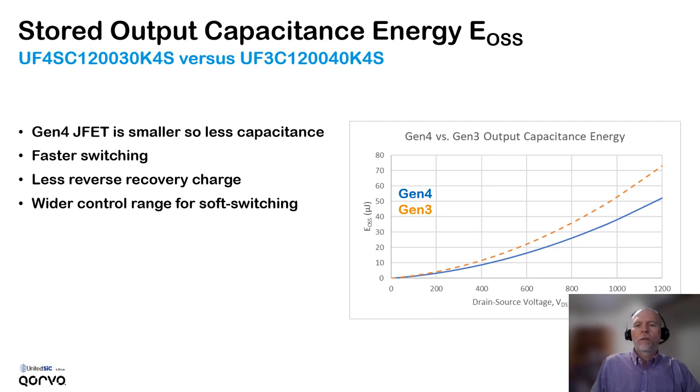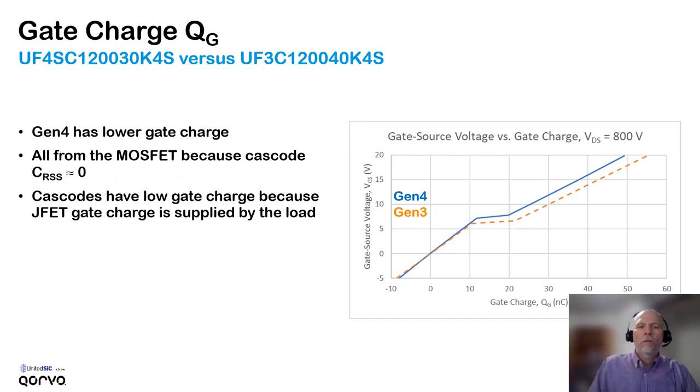The smaller chip size of the generation 4 part leads to lower capacitance, and this results in faster switching. A very important point is that the reverse recovery charge effect is noticeably lower for the generation 4 parts. The faster switching and lower gate charge also give you a wider control range for soft-switching applications. The generation 4 has a somewhat lower gate charge than generation 3. Gate charge in the cascode comes from the MOSFET, because the reverse transfer capacitance is practically zero — so that gate charge is coming from the MOSFET. All cascodes in general have low gate charge because the JFET's gate-to-drain capacitance — the output capacitance — is charged by the load and not by the gate driver.